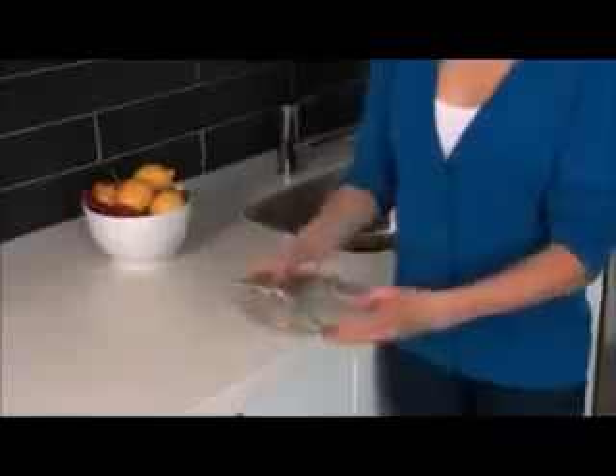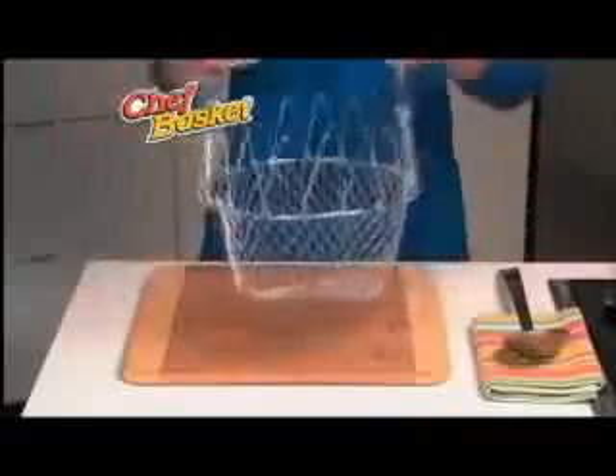It takes the place of all these clunky items, but the Chef Basket folds flat for easy storage anywhere. The Chef Basket is a must for...